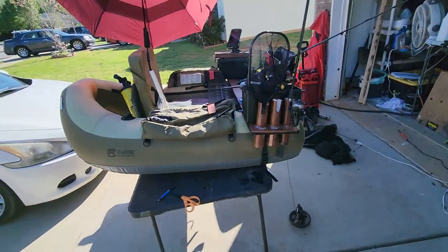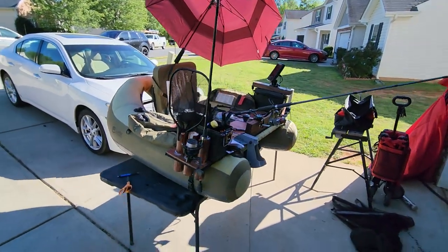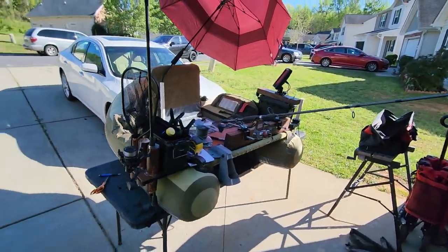This is the Cumberland float tube. It's rated for holding up to 300 pounds and it's just extremely efficient.